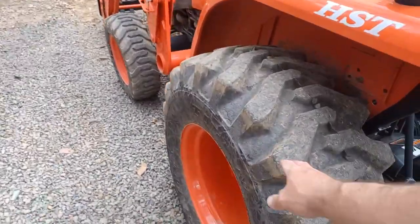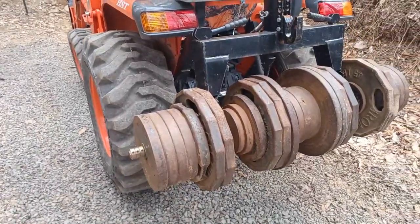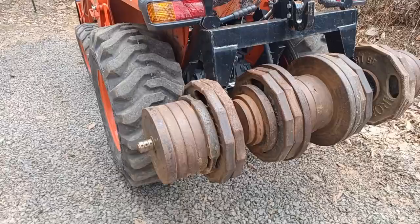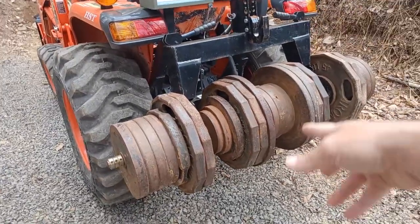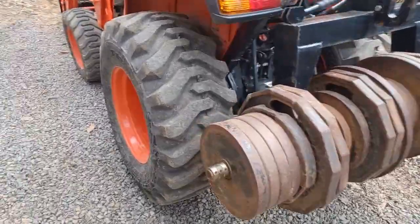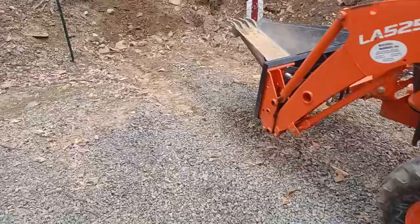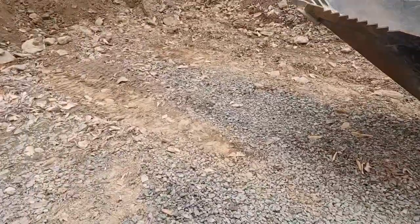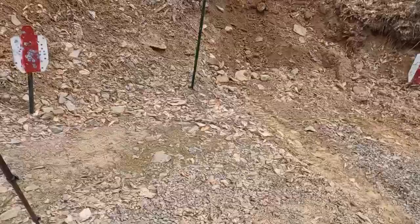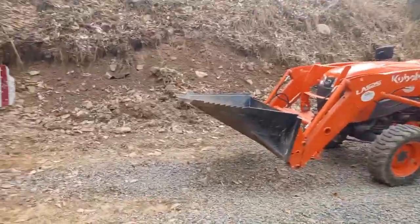These wheels are also filled with fluid, so each tire with the fluid weighs about 600 pounds. So you've got something like 1,200 pounds in tires in the back, plus 1,000 pounds of counterweight — that's going to give me a lot of good traction. One of the things I'm trying not to do is spin my wheels, because I really don't want to dig a hole over here where I'm working.